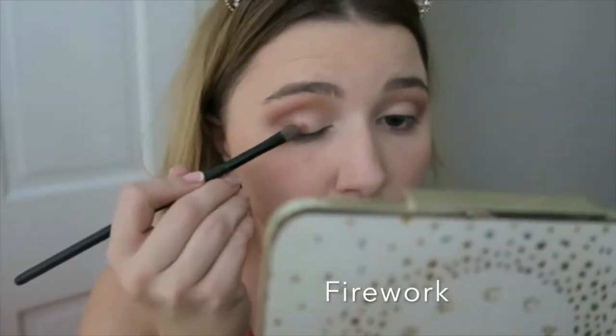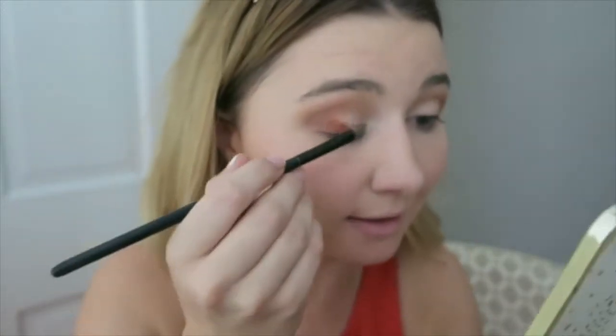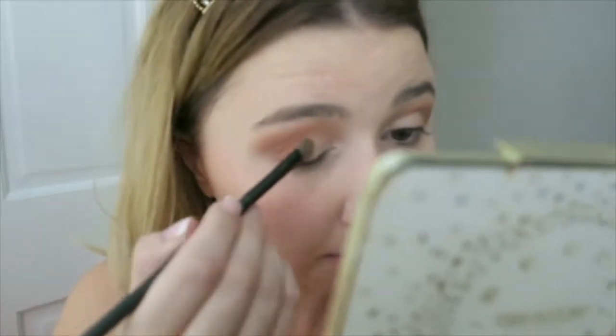Originally what I thought I was going to do was just leave Enlight on my lid alone, but I saw the color Firework and I feel like that needs to go in the middle of my lid right now. So we're going to do that. Oh my gosh — do you guys see that? Do you see that? That is crazy. That is so amazing. I've said these are pigmented, and everyone said they were pigmented, but what?! That is so amazing. I'm just packing this color on to the middle of my lid.